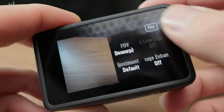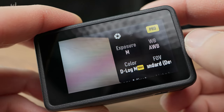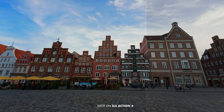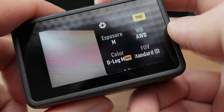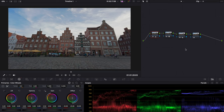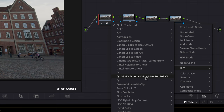Tip number one: activate pro mode and record in 10-bit log. That way you will get the most dynamic range and color resolution, which is important when you're doing color grading — but even just color correction works best with 10 bits. With one of the last firmware updates the camera even supports 10-bit recording with a regular color profile, but log offers more dynamic range. You need an additional step in post to apply a log conversion LUT to make it look right.